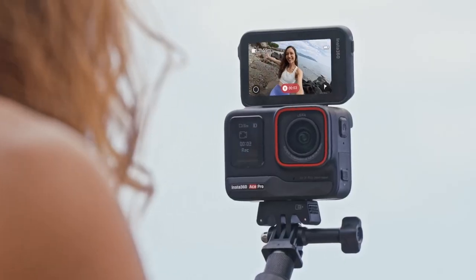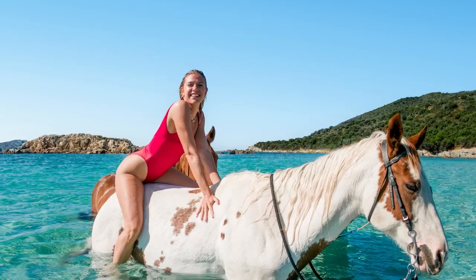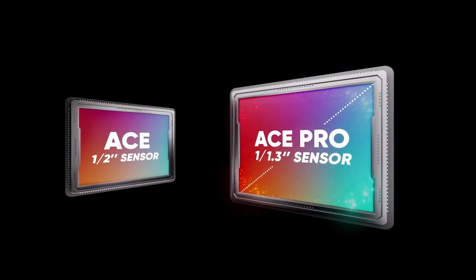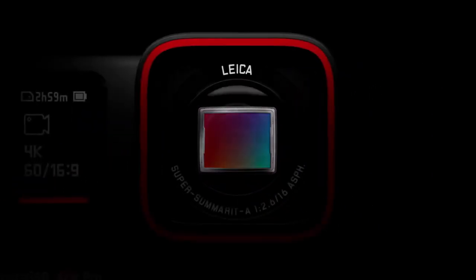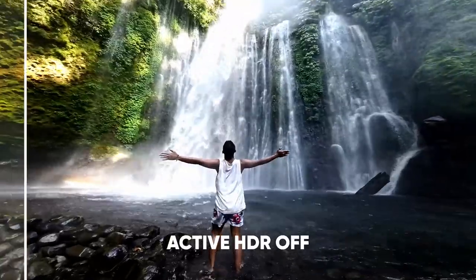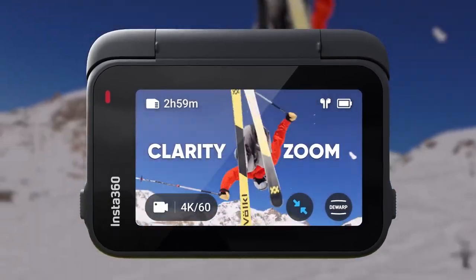Capture creative angles, frame shots perfectly, and snap high-resolution photos. See a new level of detail and color with ACE Pro's large sensor and industry-leading Leica Summerit lens. Capture everything from highlights to shadows with Active HDR, and zoom in to see every detail in stunning 4K.